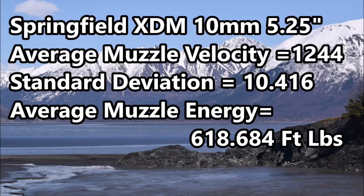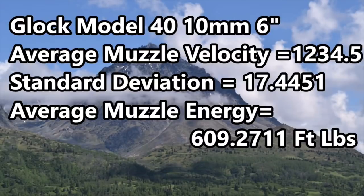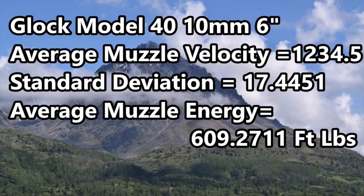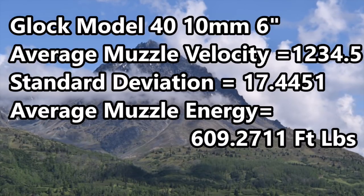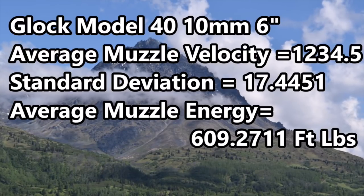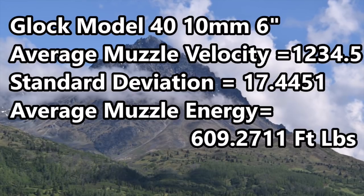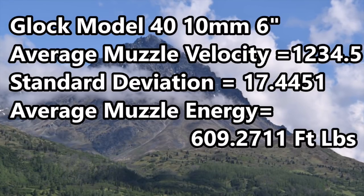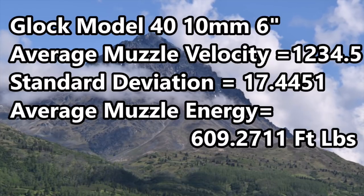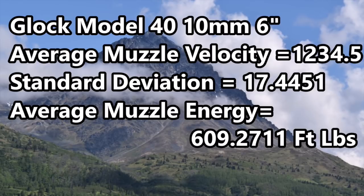Moving on to the Glock Model 40 10mm with the 6 inch barrel: average muzzle velocity 1,234.5 feet per second, standard deviation 17.4451, average muzzle energy 609.271 foot-pounds. What a world.